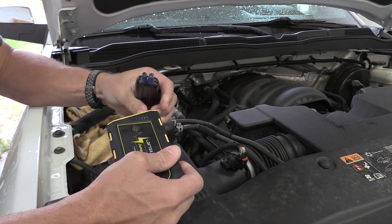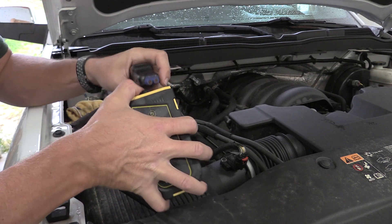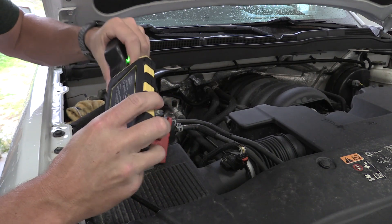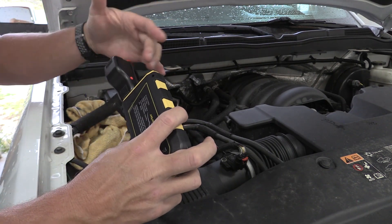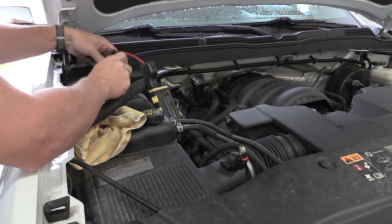A lot of these will have a button that if your battery is not giving enough voltage — like it's completely dead, worst absolute case scenario — you have a button to push and it will start. Let's see if we can get this to go.